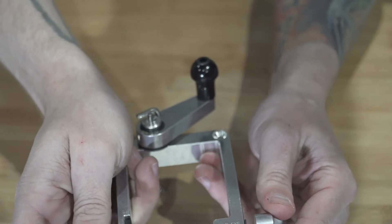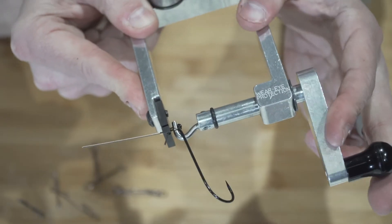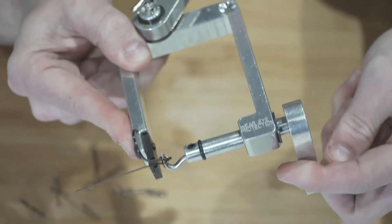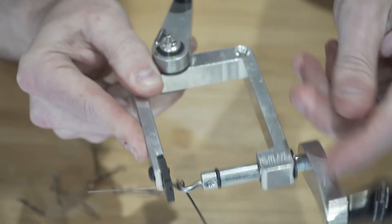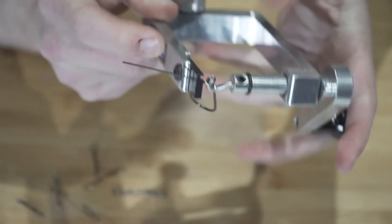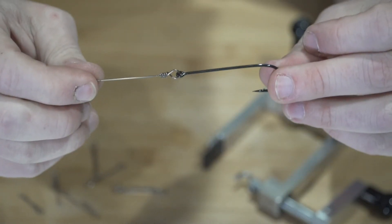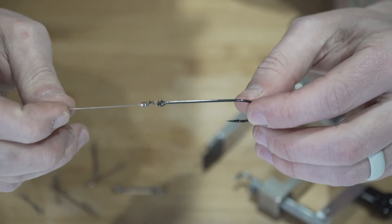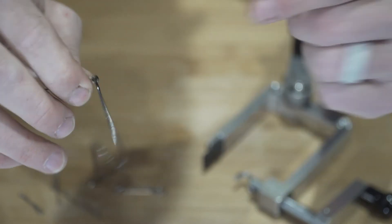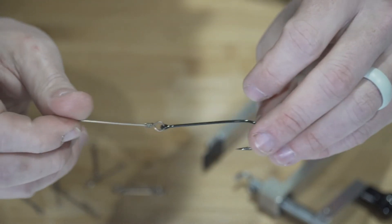I drop the hook down, slide it in, and it goes all the way up to another slot on the tool. Then I twist this around and it draws that wire in, wrapping it all the way around. You're going to hear it click when it's done — that little pop right there. I draw this back out, slide my hook off, and now I have tight wire wraps all the way around it. It's extremely consistent and there is no way that wire is coming undone. When I go to tie my fly, I'll tie the back end all the way on this and there is absolutely no way that wire is getting cut off.